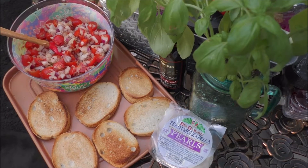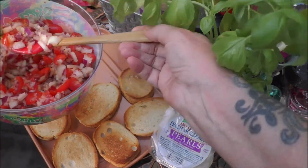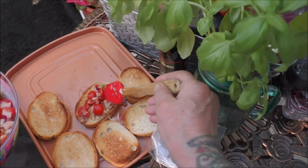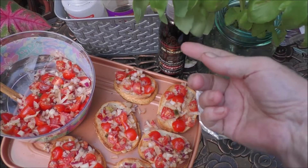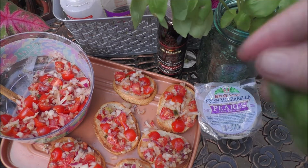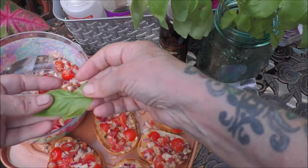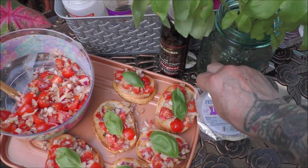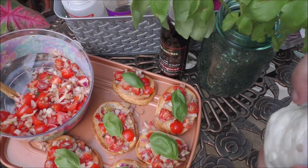Okay, I'm going to show you quickly how we assemble it. Now, I take some of this bruschetta and go ahead and spread that over the top of each toasted French roll that's thinly sliced and toasted — such as that. Now, I have some of my fresh basil here. I'm just going to grab a few of my leaves and we're going to place a leaf or two on each slice of French bread with the bruschetta. And now, I have some of the mozzarella pearls, and we're going to place one or two of the pearls on top of the bruschetta.